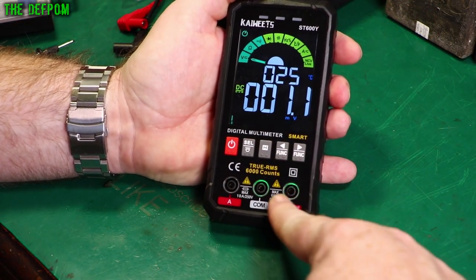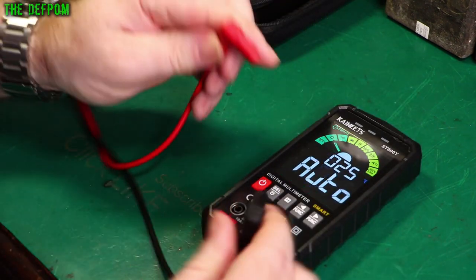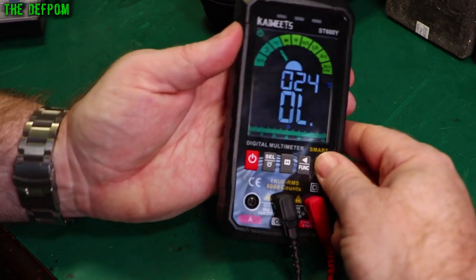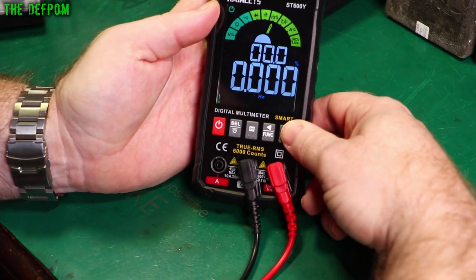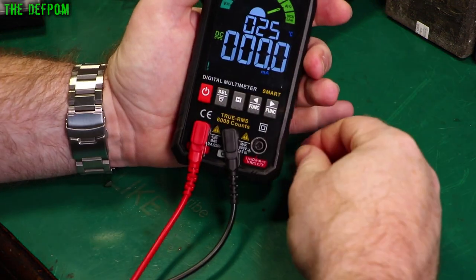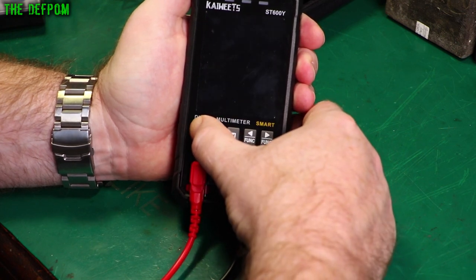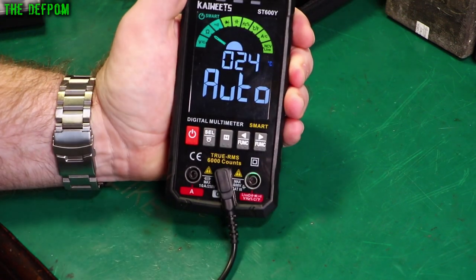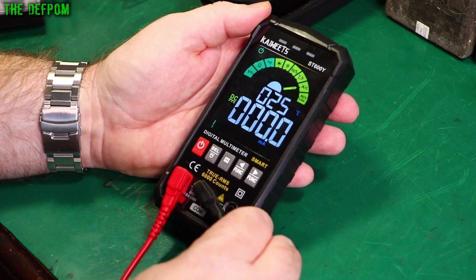Flicking through modes, I noticed the jack sockets actually light up to show which connection you should be using. But can you see those when the leads are plugged in? With leads plugged in, you can barely see them at the sides — straight on, you can't see them at all. The one that's not plugged in is visible though, which might prompt you if your leads are in the wrong place. Also, if you're in the current range, it won't let you switch modes — it detects when there's a lead plugged into the amp jack and locks the mode, so you don't accidentally try to measure voltage with leads in the amp port.